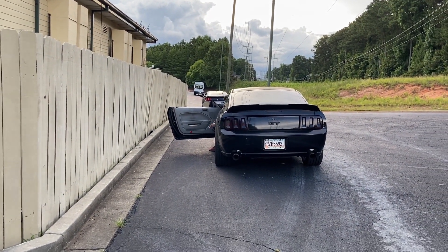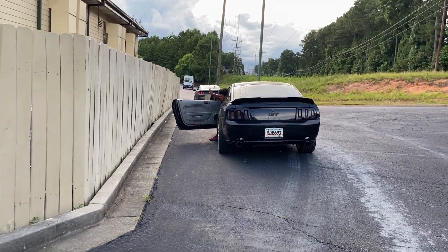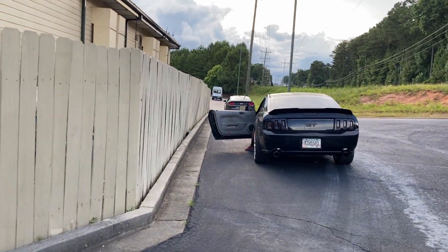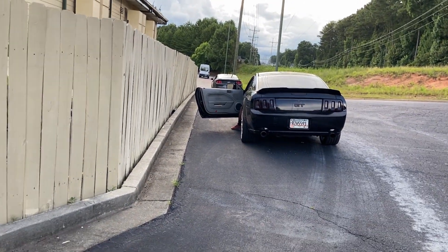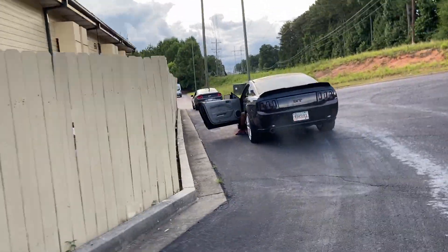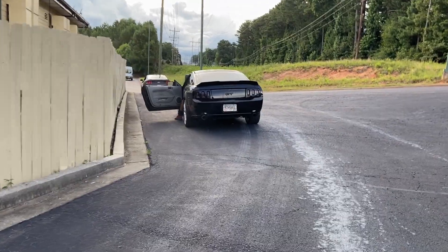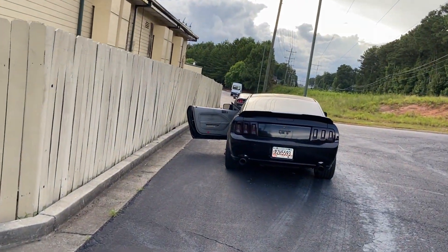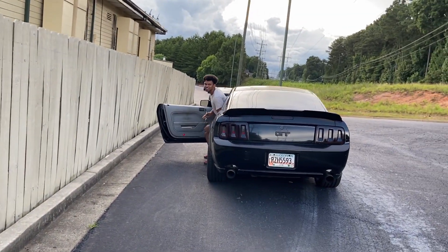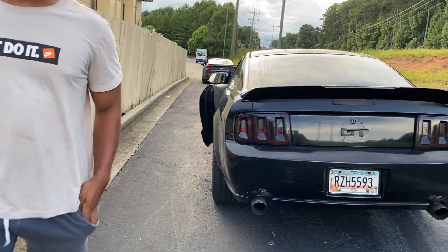I'm already scared. I'm gonna back up some more. In terms of being loud, he got me beat — because that redline was just that straight pipe life, vicious. My goodness, guys.